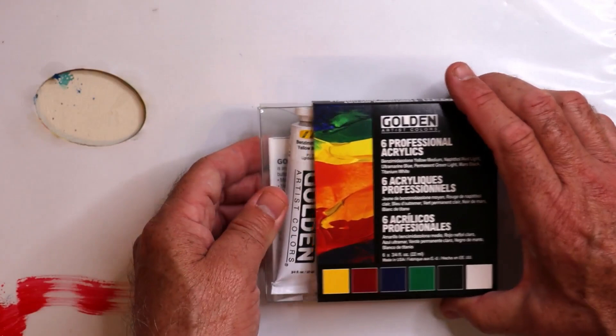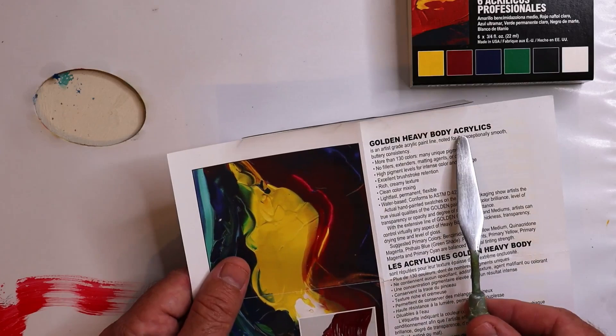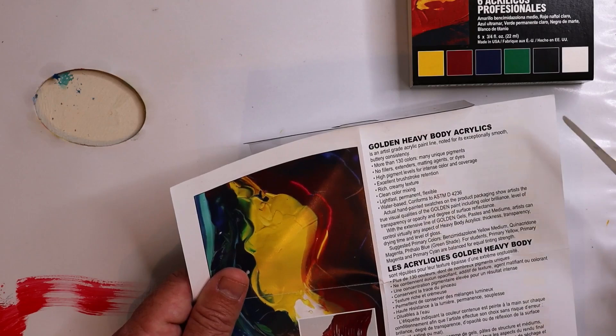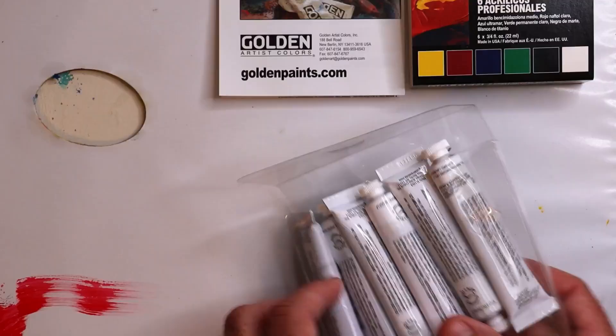Let's take a closer look at these six tubes of Golden Acrylic paints — three primaries, some green, white and black. It says here: 130 colors, no fillers, extenders or dyes, high pigment level, rich creamy texture and clean color mixing. Here are some of the 130 colors they're talking about. Let's open up a few tubes.